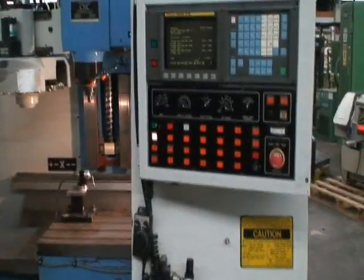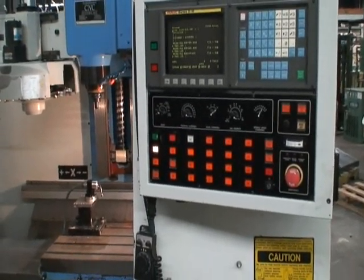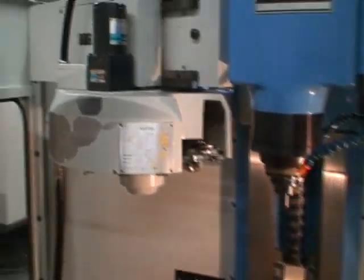Spindle speeds are of course variable and range from 45 to 8,000 RPM. It takes a CAT 40 spindle and has a 16-position tool changer, carousel type.